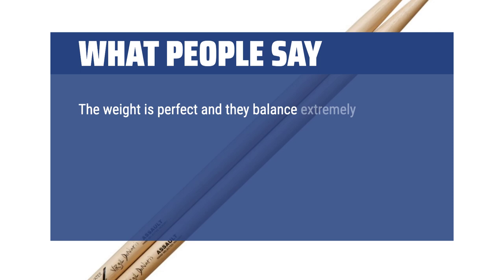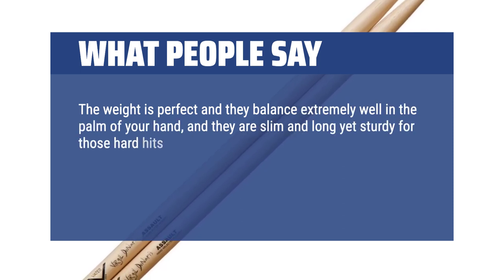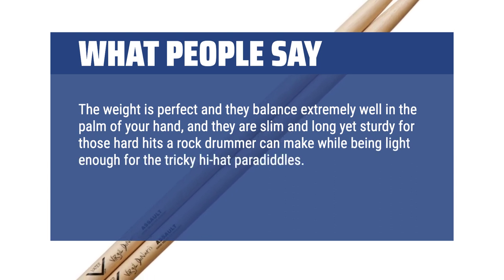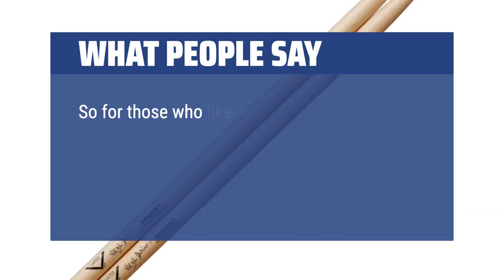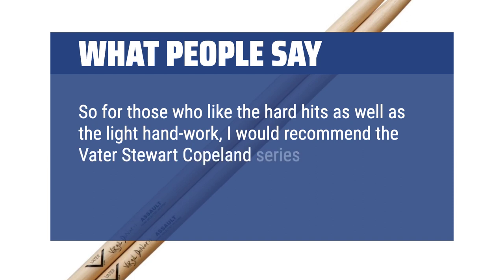What People Say: The weight is perfect and they balance extremely well in the palm of your hand, and they are slim and long yet sturdy for those hard hits a rock drummer can make, while being light enough for the tricky hi-hat paradiddles. They can also withstand a massive beating as I've had a pair last for weeks. So for those who like the hard hits as well as the light hand work, I would recommend the Stewart Copeland series sticks. They are the best I have used.